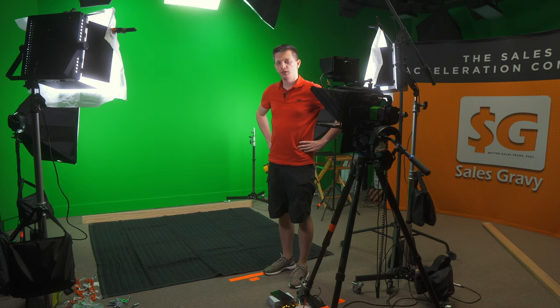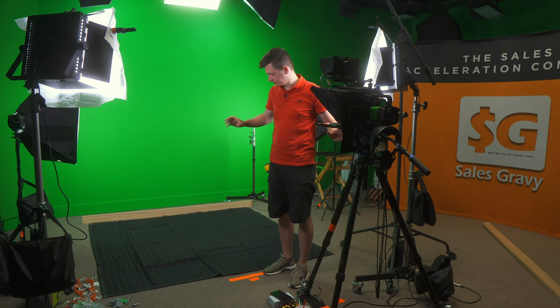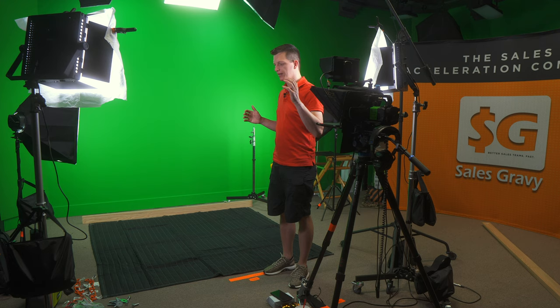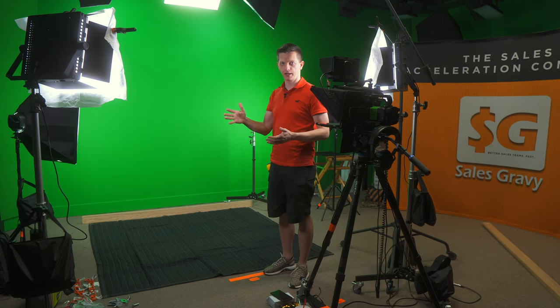Welcome to our green screen studio. Don't look around too much — we're in the middle of construction, so I know it's a mess. But today I'm building movable rolling acoustic blanket wall panels that we can use to move around in the studio and help with our sound and echo.